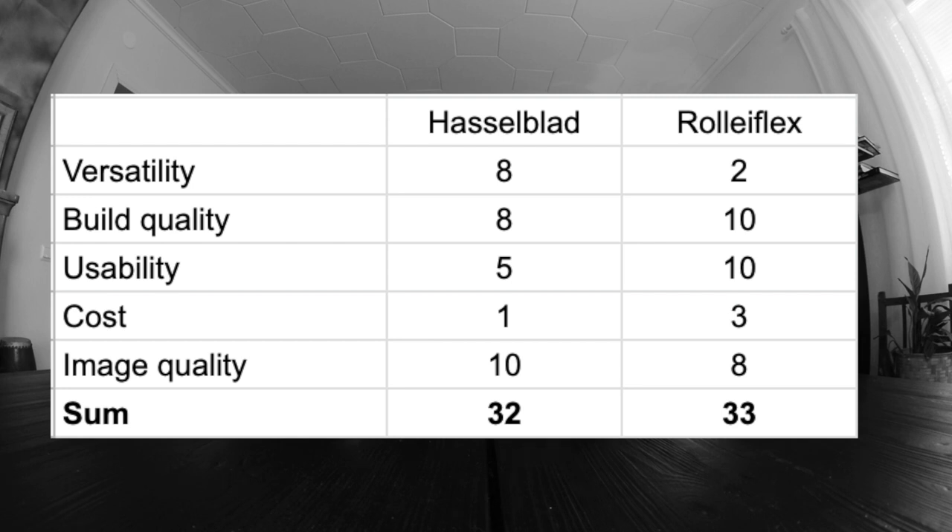So now let's add up the points. I've shot hundreds of rolls with both of these cameras, and this comparison is based on my own shooting preferences and experiences — it's by no means scientific. Putting the numbers into a spreadsheet, with the slightest possible margin, the winner for me is the Rolleiflex. Which one you prefer depends on your shooting habits: do you value versatility and modularity over usability? Ultimately, this little difference in points reflects my personal experience — I think I use my Rolleiflex a bit more than my Hasselblad, but I love them both dearly.